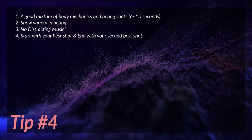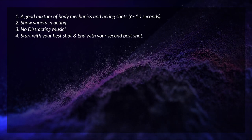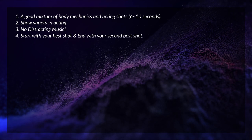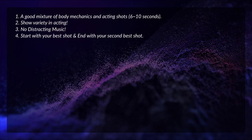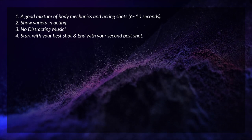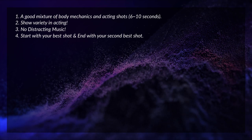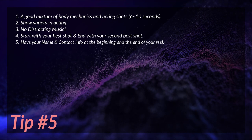Tip number four: start with your best shot and end with your second best shot. I'm sure you've heard this a hundred times, but it's true. Recruiters usually give a reel only a few seconds before deciding whether they're going to watch the rest of it or not. Starting with your best shot keeps their attention, and ending with your second best shot leaves a lasting impression — what they end with is what they're going to remember.